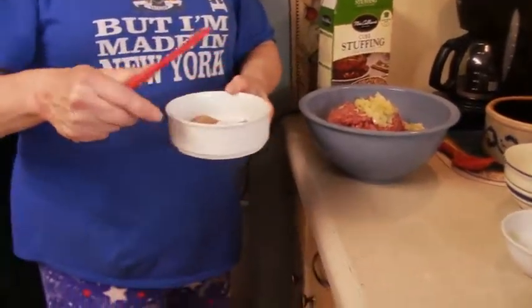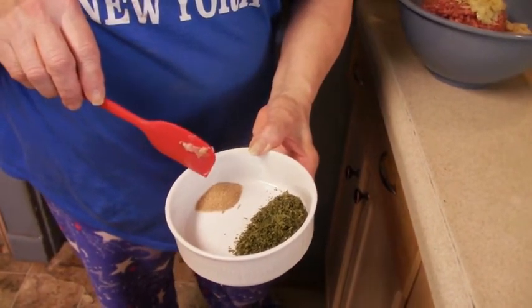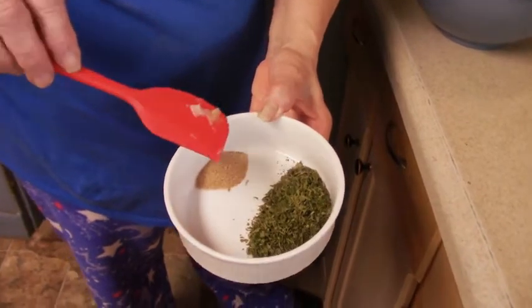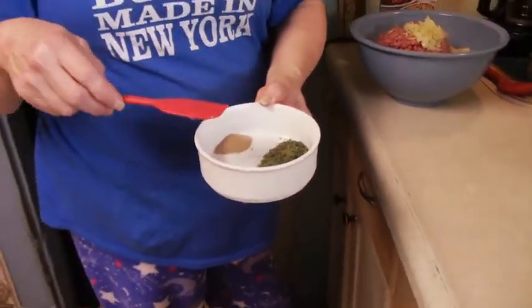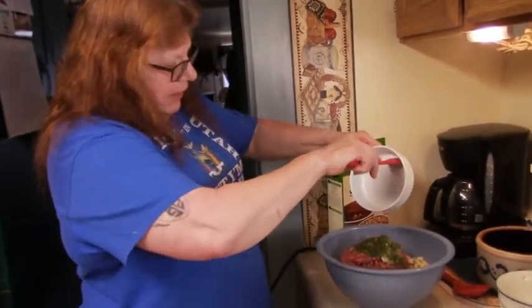For seasoning, I'm using celery salt instead of plain salt, so we get a little celery seasoning plus salt — that's a teaspoon. And then two tablespoons of dried parsley. While it's cooking, it all mixes with the meat and the bread cubes that have milk, so it's going to soften up.